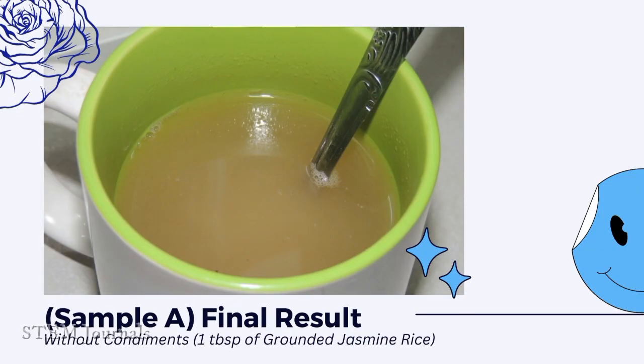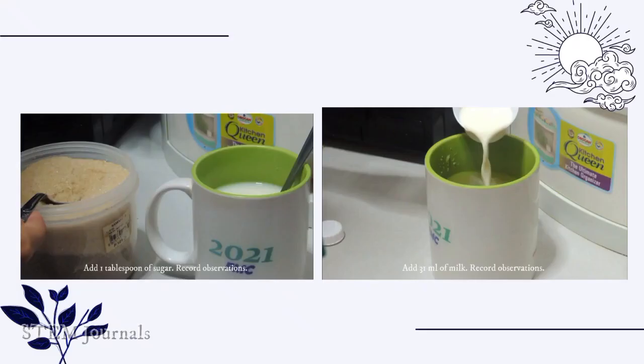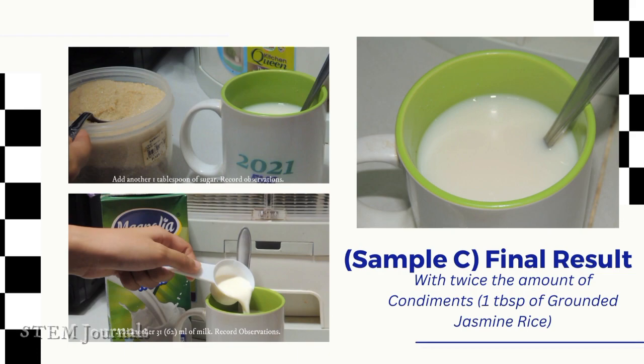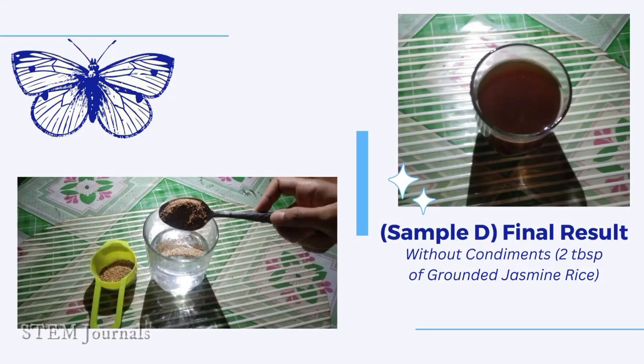This is the final result without condiments. Here we are putting some condiments. This is the final result with condiments. Next is the final result with twice the amount of condiments. For another product testing, add 2 tablespoons of ground jasmine rice and 333ml of hot water.